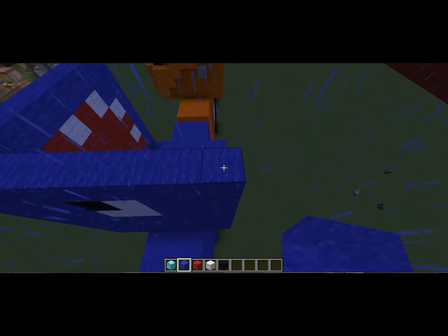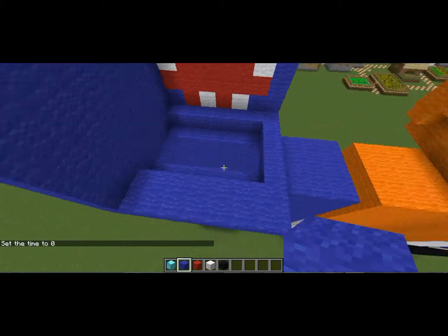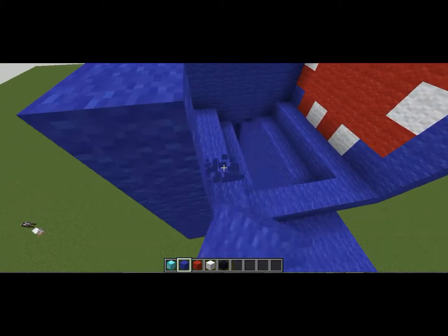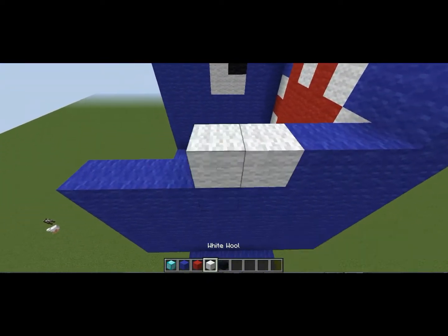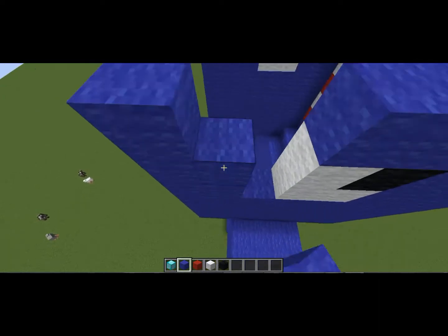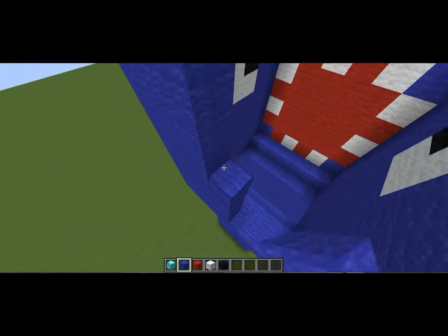Let me just clear this weather so you can see what I'm doing — time set zero so it's day. For the other side of the head do the same thing, four layers going down. For the eye: two across from here, two white wool there, one above, then black wool there. The rest of the head all blue — and even the back of the head and the top of the head are all blue.